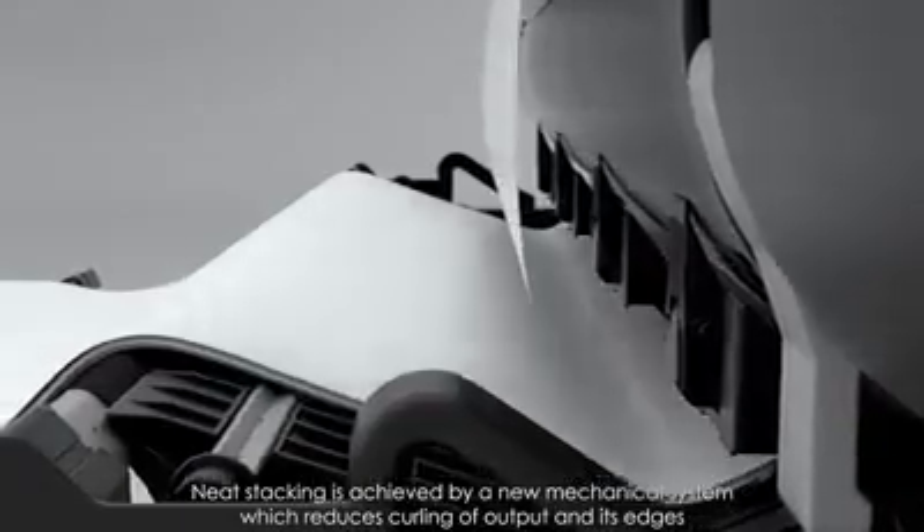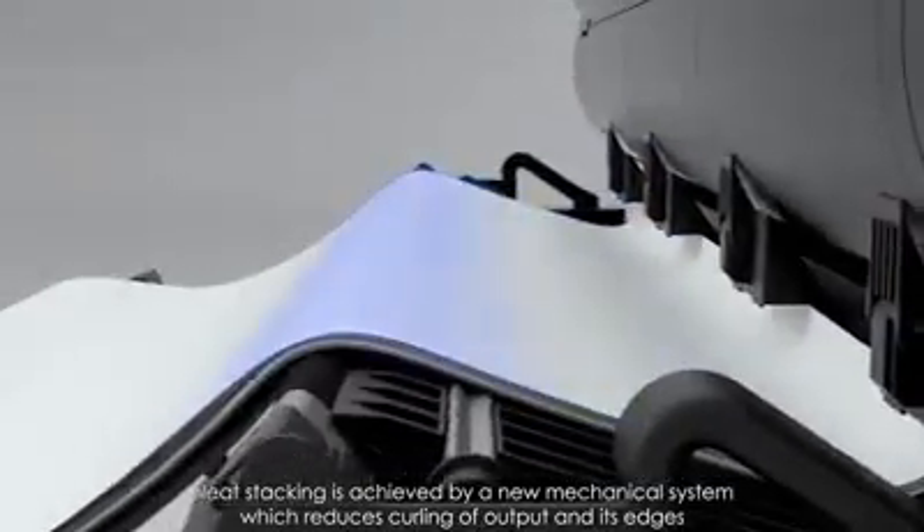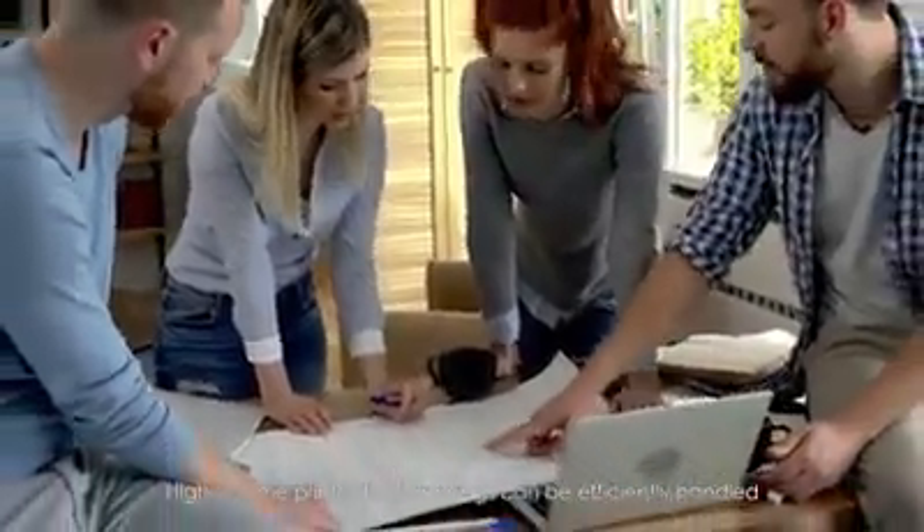Neat stacking is achieved by a new mechanical system which reduces curling of output and its edges. High-volume printouts of drawings can be efficiently handled.